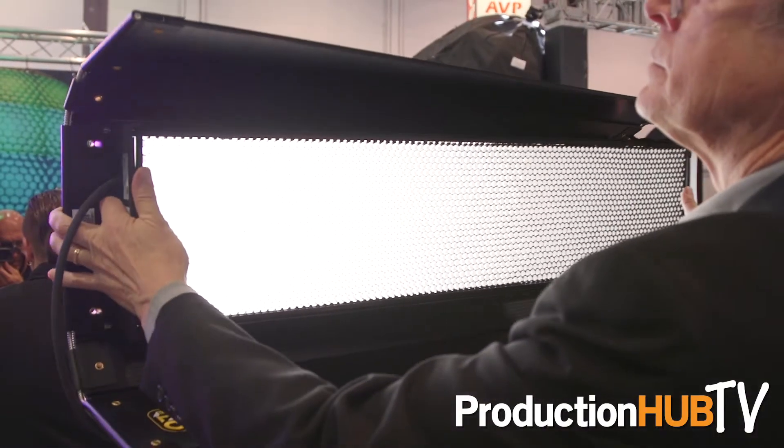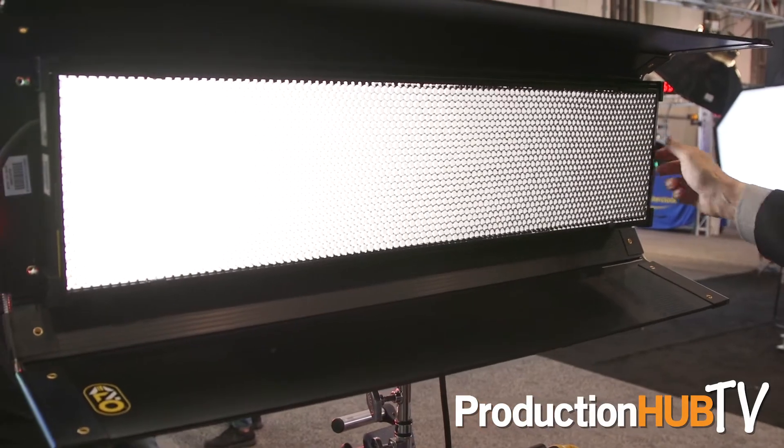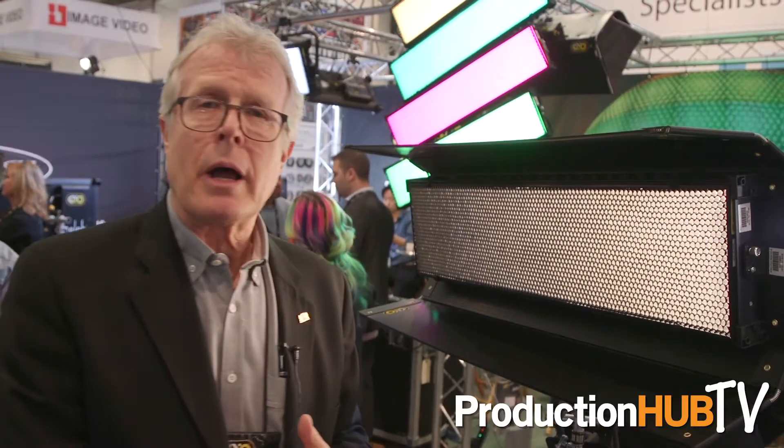On the power side, this is all DC operable — 24 volts DC. This unit draws about 130 watts and depending on the color settings it can creep up to about 145 watts. With 24-volt DC operation you can run on most batteries — a good clean hour and a half on this. We have some battery options from manufacturers; one in particular can drive two of these units for about four and a half hours. There are a lot of battery options on the market that give you that capability.